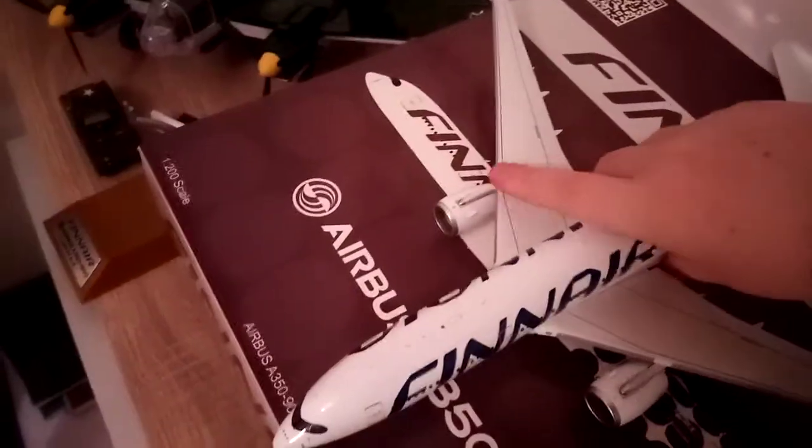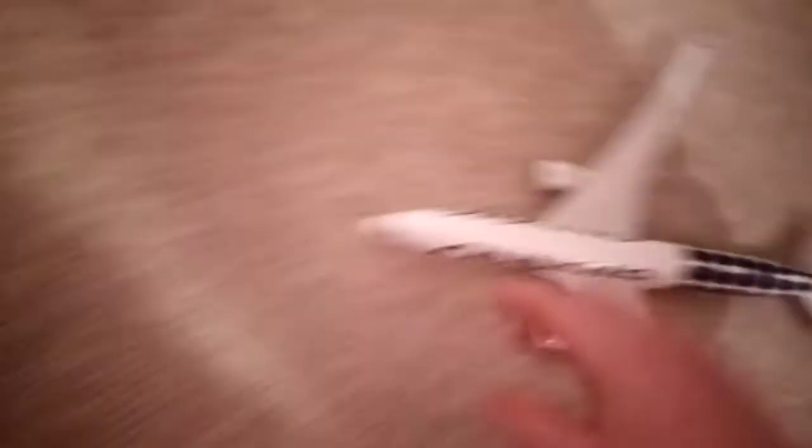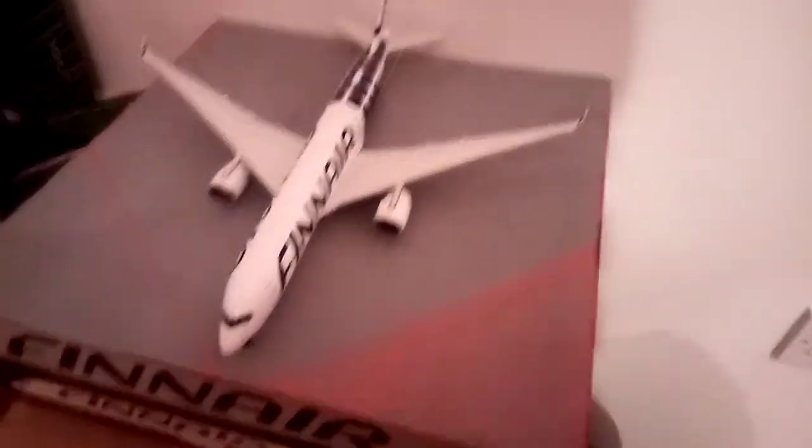Go and put it with your 1 to 200 scale model. Here we have my Thin Air E350 — we'll just put that on the floor for a second, then put the board down, grab your model again, and line it all up however you want. My wheels have just come off from the magnets, but once they're back on, there we have it.